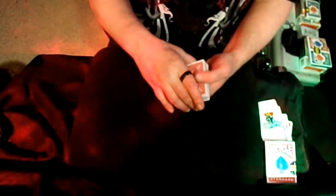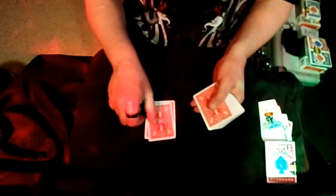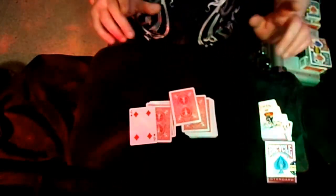Have the spectator go ahead and lay down five cards — one, two, three, four — and this would be the fifth card. And there it is, your card. The magician never even has to touch the deck. You guys want to know how that happens? Stick around, let's get this tutorial started.